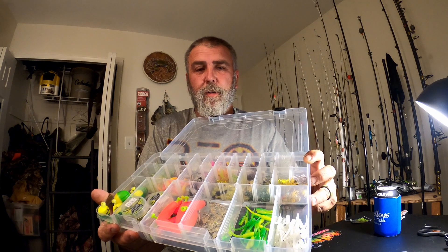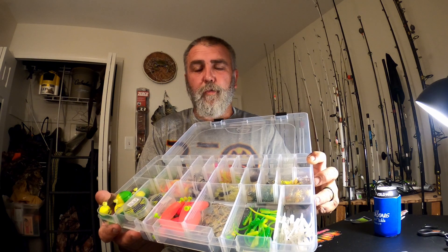Basically all in all, this is my idea of a perfect panfish box. It's pretty well laid out. One thing that I'm always careful with is I don't mix soft plastic colors, because if you put a chartreuse with a white, over time one color is going to bleed into the other.